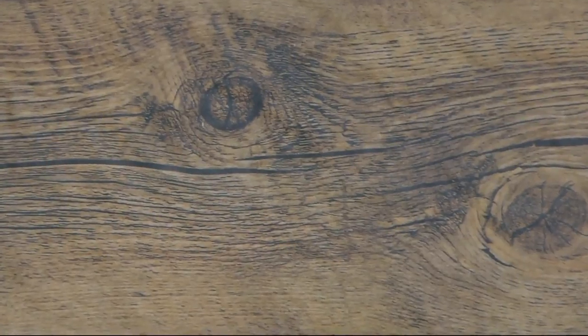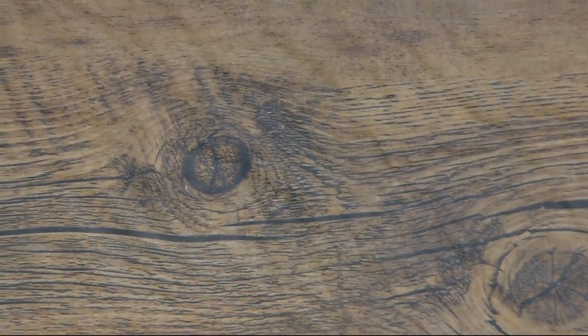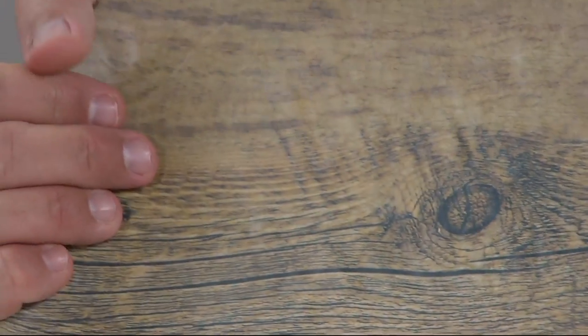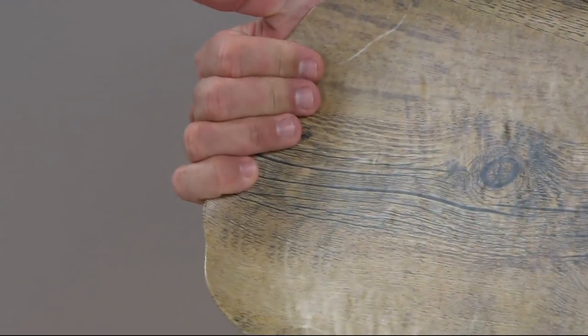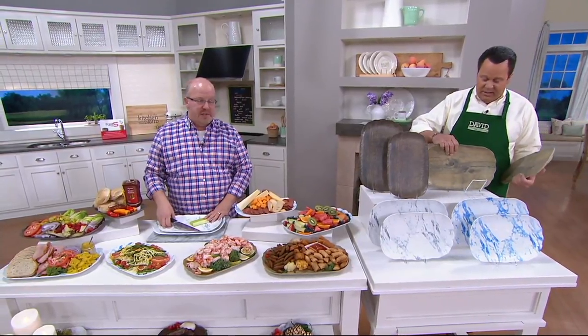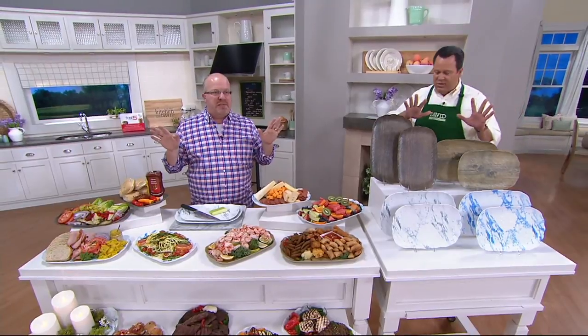I had never seen anything like that before. So when I found it at the Chicago Show last year, I was like, we have to bring this to QVC. It took a year and a month to get it and here it is. You are also going to love that you can pop this so easily into your dishwasher. What you don't want to do is put this in your microwave — no melamine in the history of melamine has ever been microwave safe.